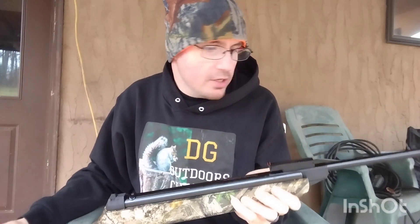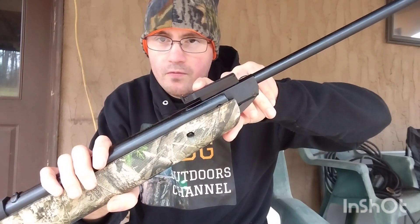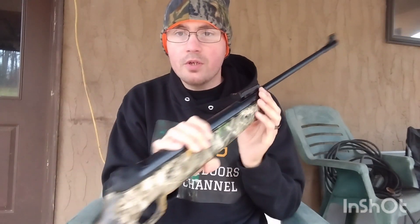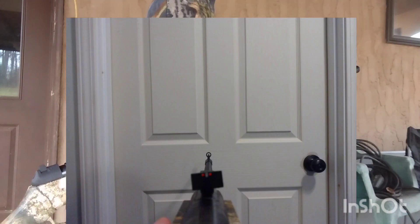I did not order the one with the scope. These have a plastic fiber optic rear sight that's adjustable for windage and elevation. This one does sit a little crooked — I have a picture here to show that — but it doesn't seem to shoot bad with the shots I've taken off camera. It also has a hooded front fiber optic sight as well.